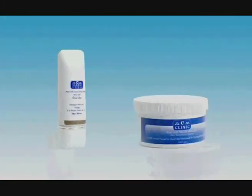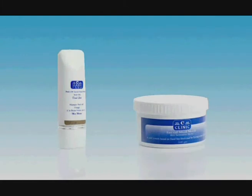After that, the client can choose one of the two available mud mask options: Sea Clinic wash-off mask or Sea Clinic peel-off mask.